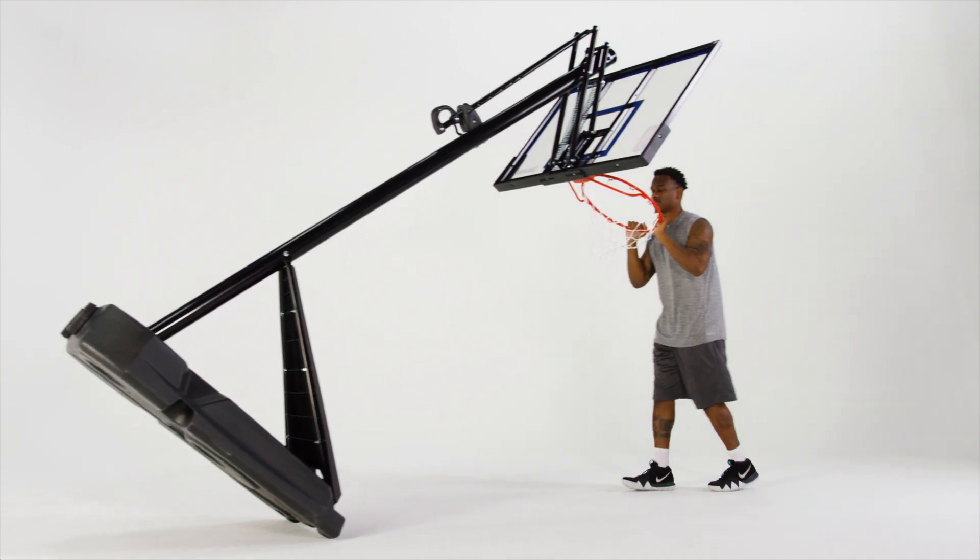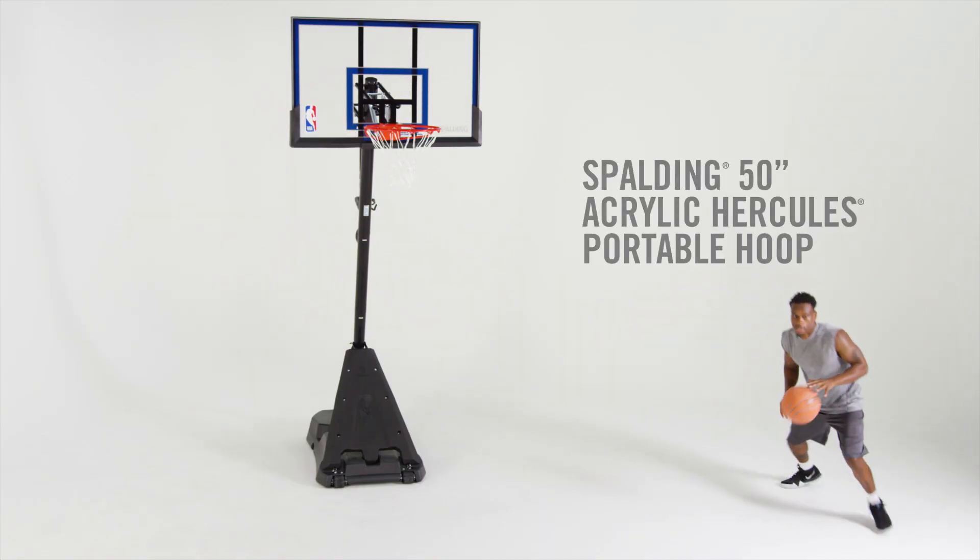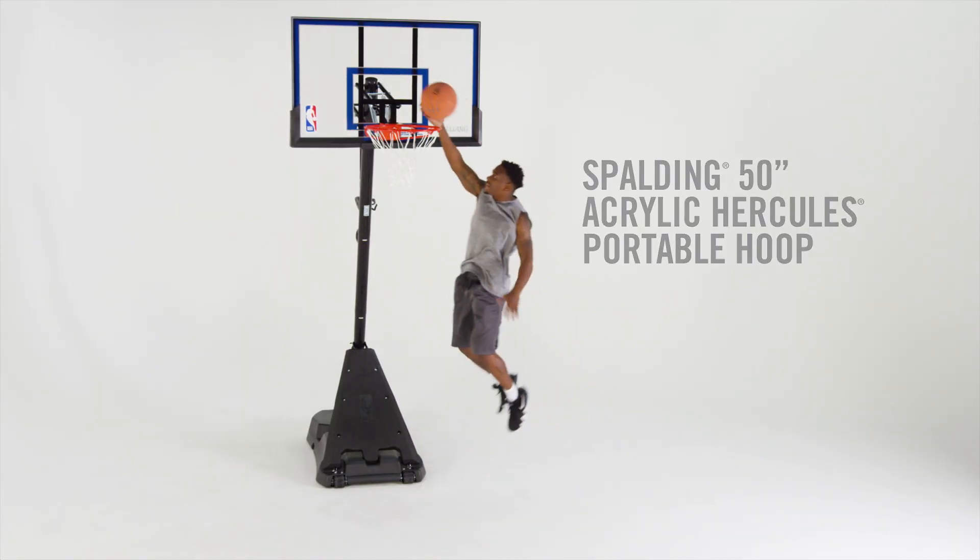Convenient wheels at the base let you choose a prime position for your court session. The Spalding 50-inch Acrylic Hercules Portable Hoop — focus on the game.